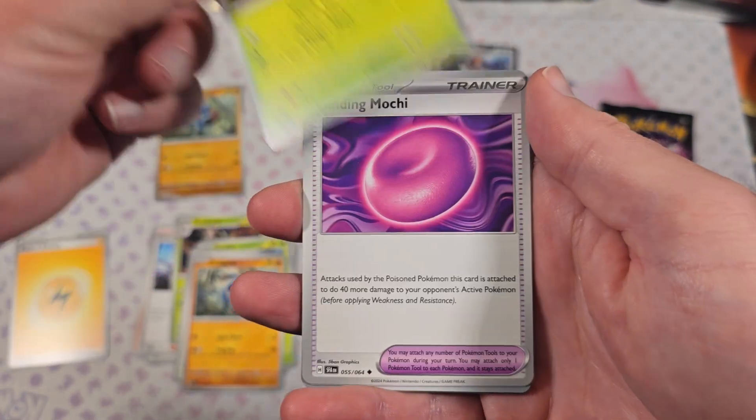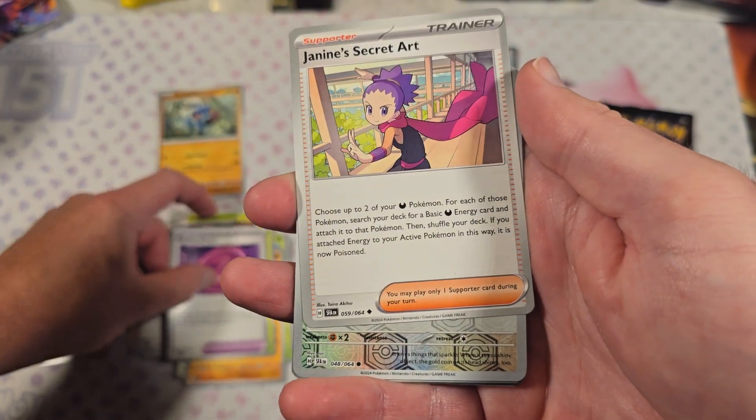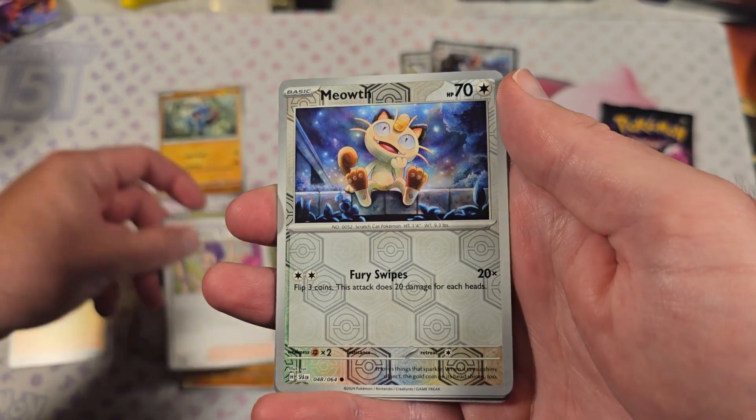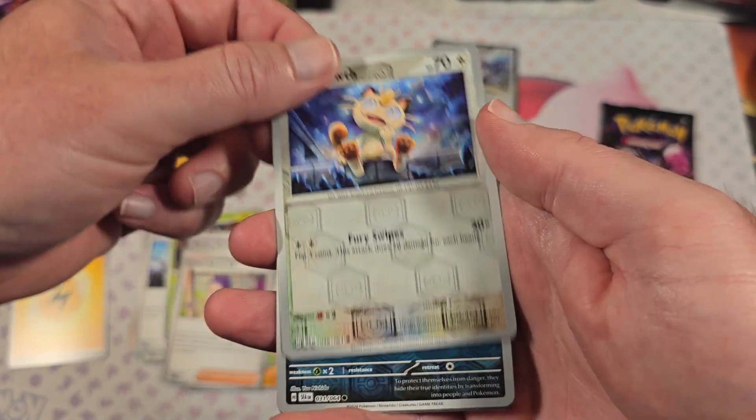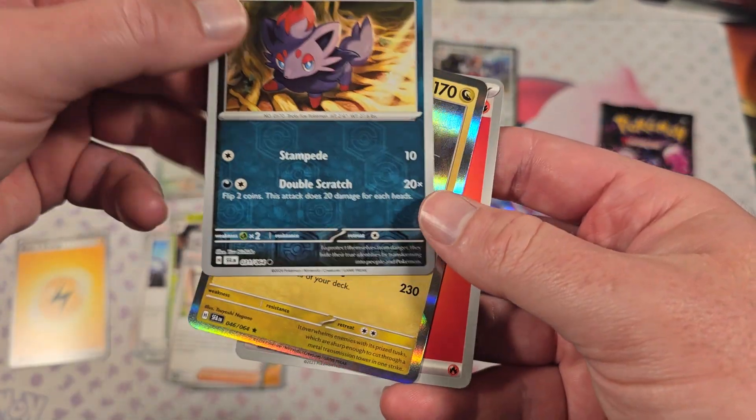Duty, Dusidile, Binding Mochi, Jane's Secret Art. Nice little Meowth for the Reverse here. Another Reverse here. And for our Rare — Hextrix.